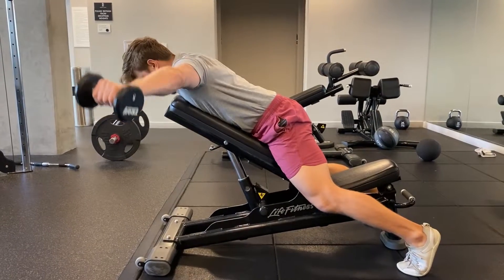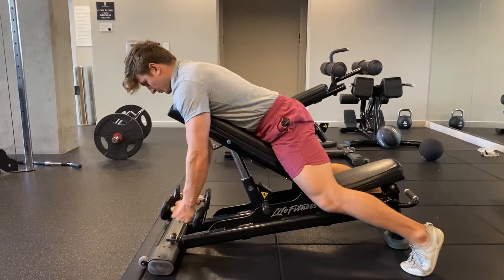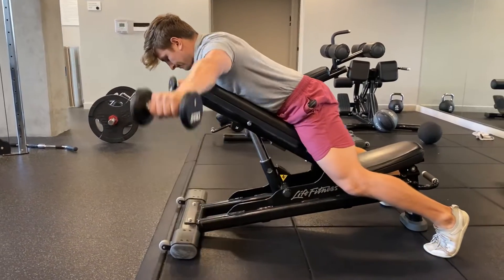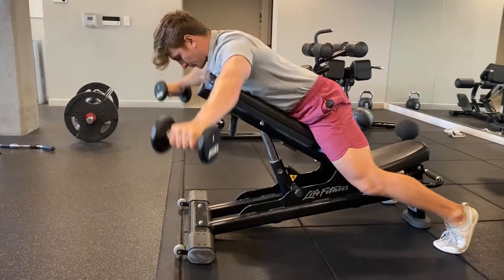To do the chest supported rear delt raise, focus on reaching long side to side in a sweeping motion. This is a great exercise to target the upper back, the mid traps, and the rear delts.